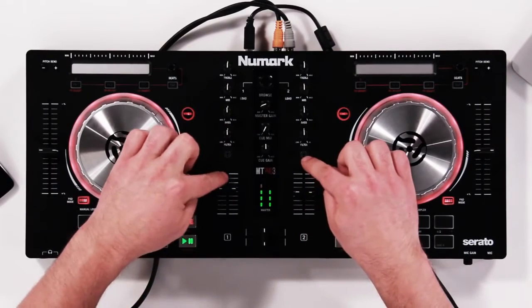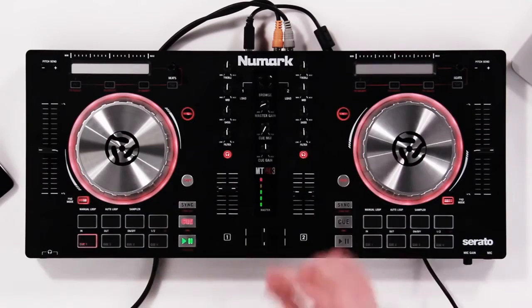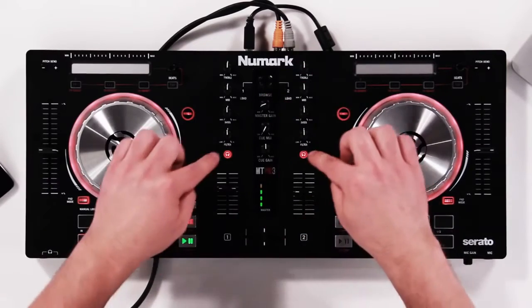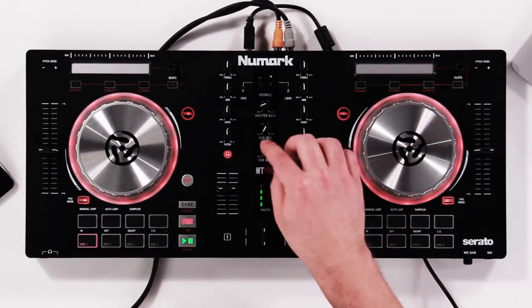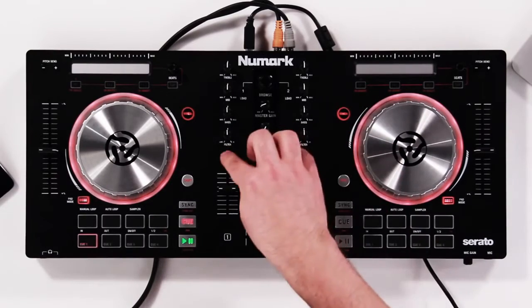We have cue listen — you can turn on the lit headphone buttons, and this routes audio through the provided headphone jacks in the front. We actually have a quarter-inch and an eighth-inch jack in the front, and whichever one of those buttons is on routes that audio through there.